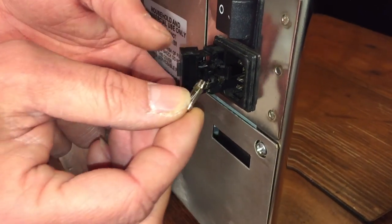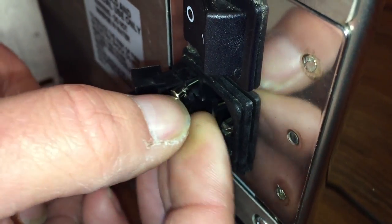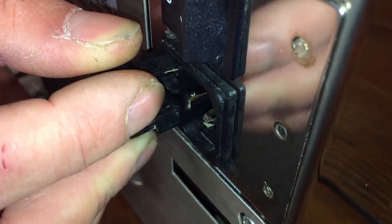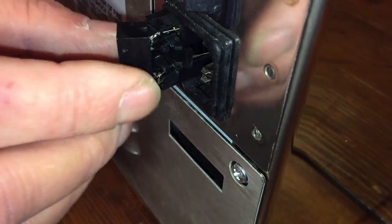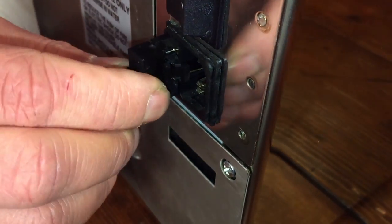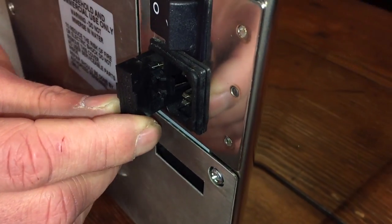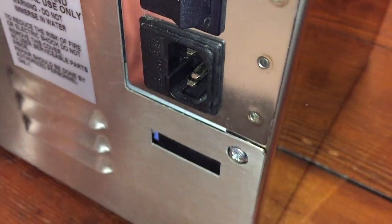Now you're going to put them back in. You're just going to go in on an angle in the opening and then kind of slide it back. Once you get it in there you're going to push it in with your finger and it's going to go into its holder. Same thing with the other one. You're going to fold this door closed — it doesn't want to stay closed for some reason, but we'll just hold it closed — and then slide it in and push it back in there.